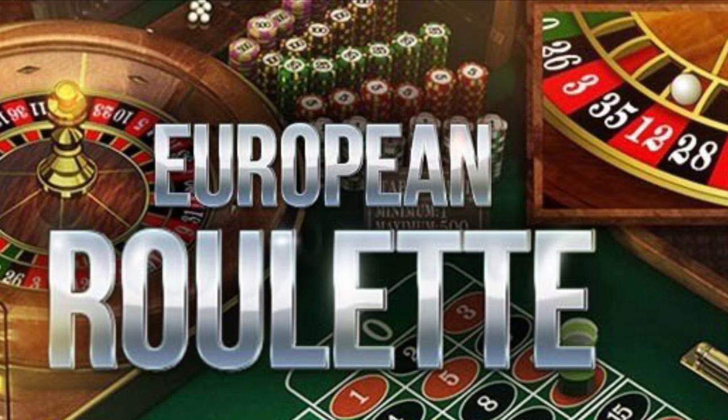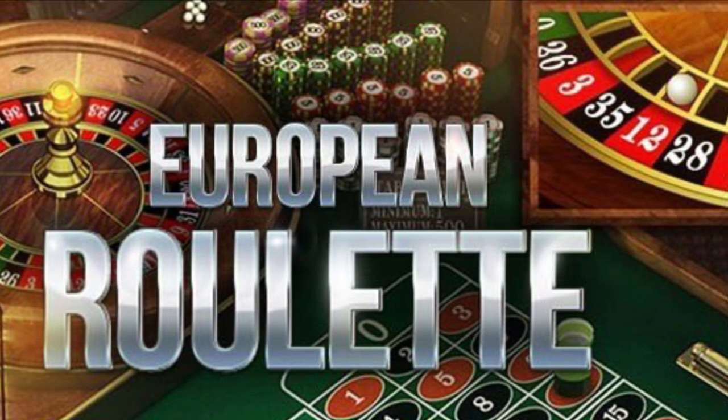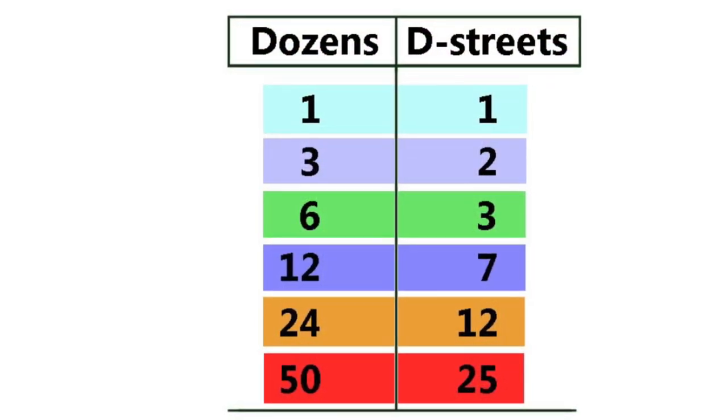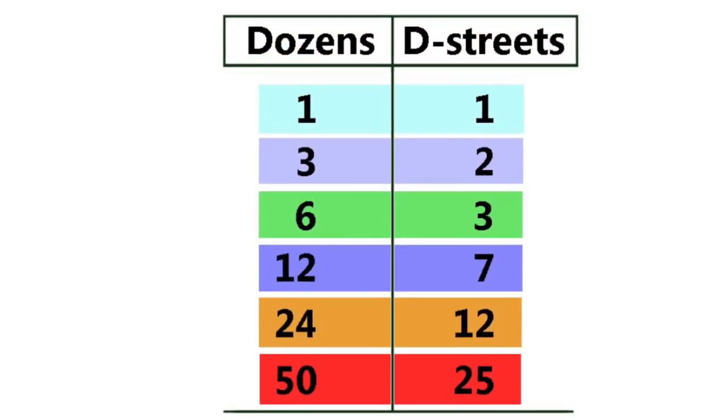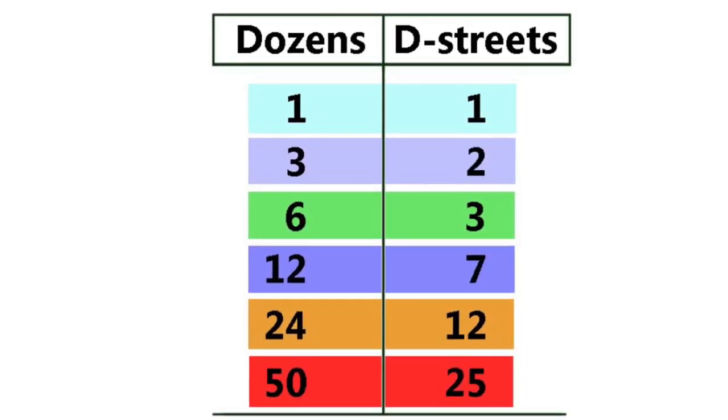The third dozen and last double street will be paired, just like the first dozen and first double street. The up bets are 1, 3, 6, 12, 24, and 50 for the dozens, and 1, 2, 3, 7, 12, and 25 for the double streets.